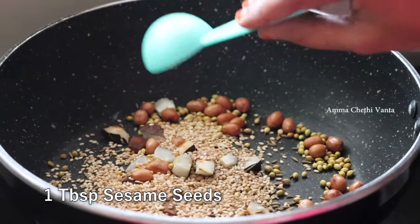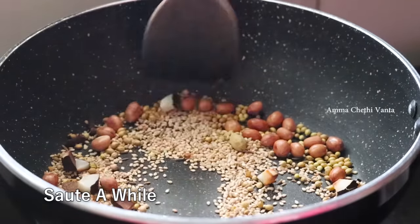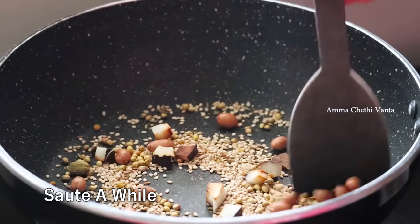For the first time, add a tablespoon of this. Now let's fry it for a minute. This is why I have to fry it for the last time.